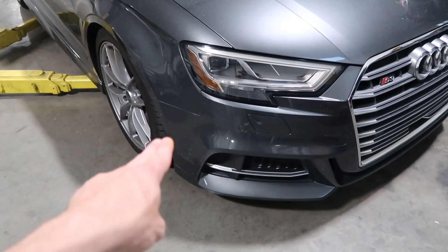Here it is — the RS grill on the S3. Definitely recommend it. The install is a little hard, especially your first time — you have to be careful with the clips. I didn't watch a detailed video, I kind of just went and learned myself. It's definitely a longer process, but the second time would be pretty easy. Hope you guys enjoyed this video — like, subscribe, and I'll see you in the next one.